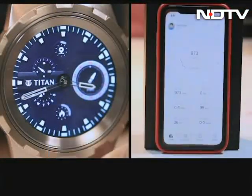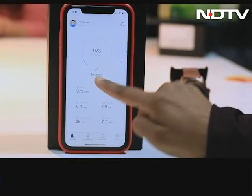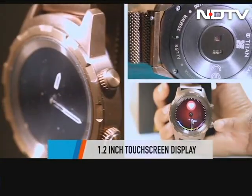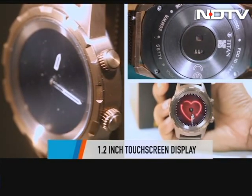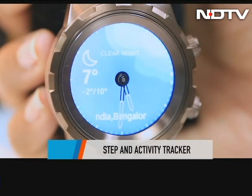The watch pairs with the Titan Connected X app, which will be available in March along with the watch on both Android and iOS. The screen is 1.2 inches and it is a colored touchscreen with a pretty good display even outdoors. There are features like activity tracking, heart rate monitoring, step counter, sleep tracker, weather, and even a calendar.